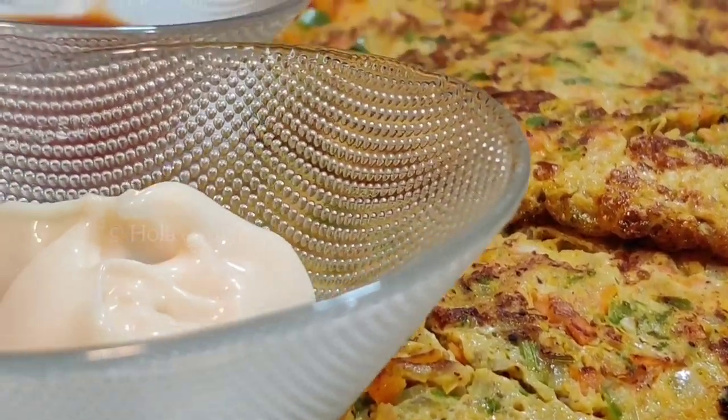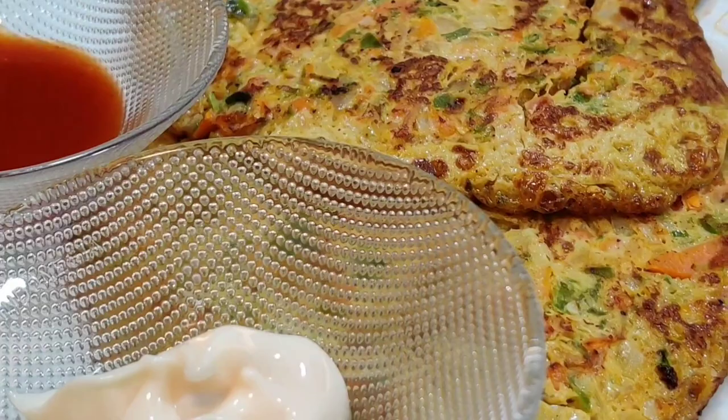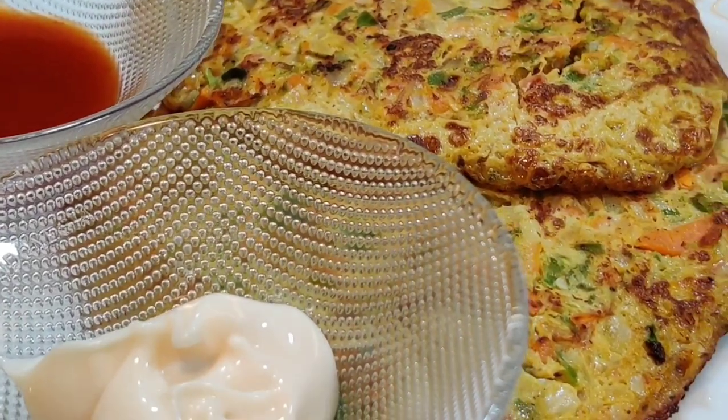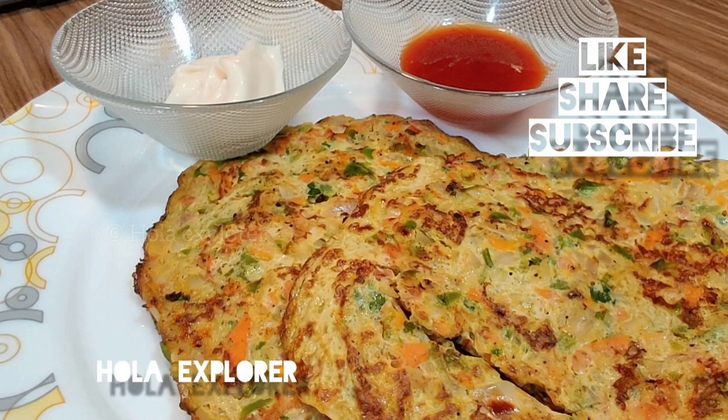It's very good to eat. If you use eggs for different dishes, check the whole Holla Explorer channel. If you like this video, subscribe to the Holla Explorer channel and hit the bell button. I'll meet you in another video — bye bye!